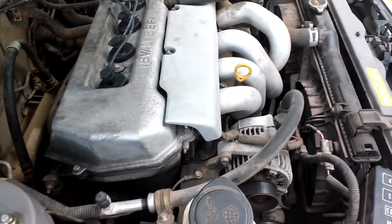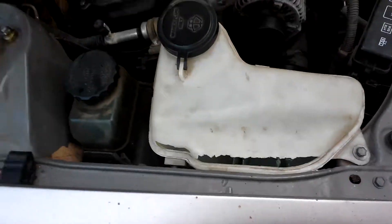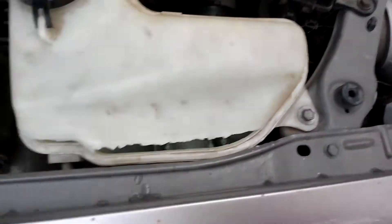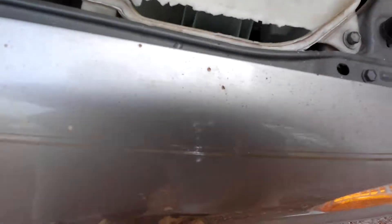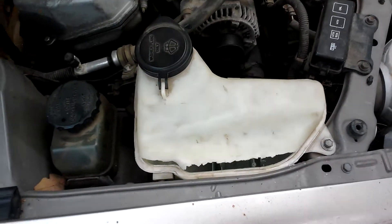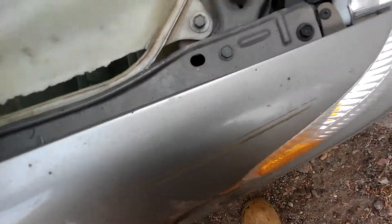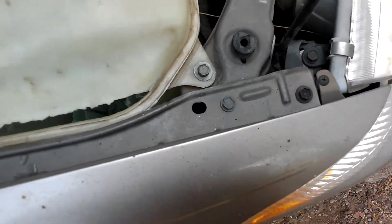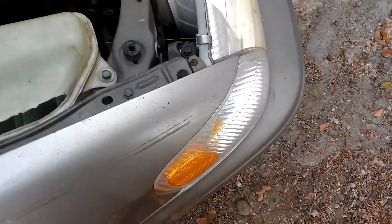Hello, what I'm going to do today is show you how to replace your 1998 Toyota Corolla windshield washer fluid reservoir. The first thing you want to make sure to do is to drain the fluid out of the reservoir, unless you want windshield wiper fluid all over your car.